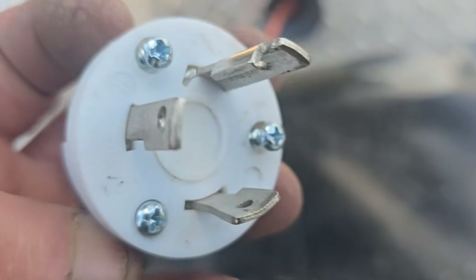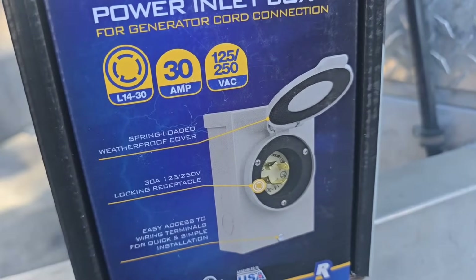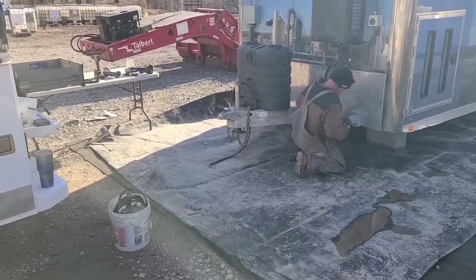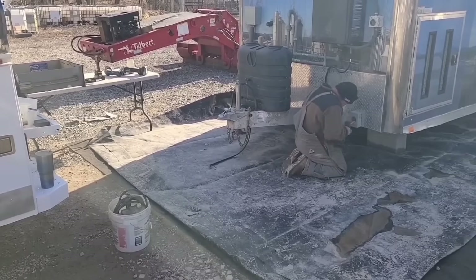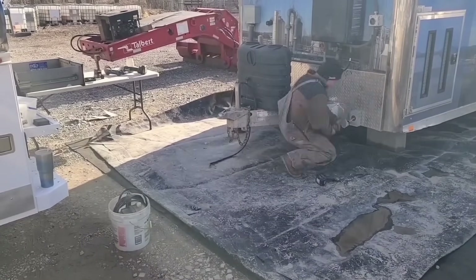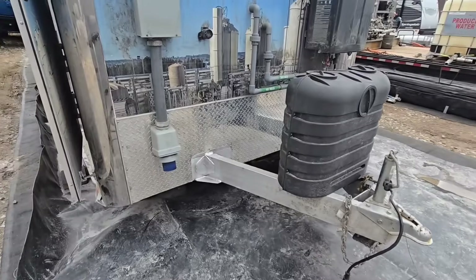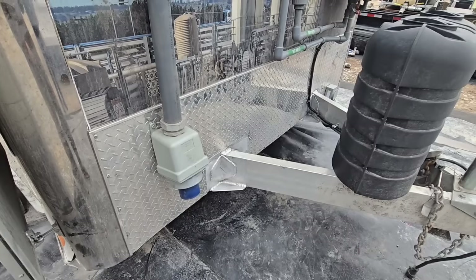The issue I ran into with the generator plug is that it's an L5-30 three-prong plug, and the outlet mounted on the side was broken. The only replacement I found was an L14-30 four-prong. What I was able to do was use the box for the L14 and the plug for the L5-30 and put them together - it worked. We tried the cord and it plugged right in.